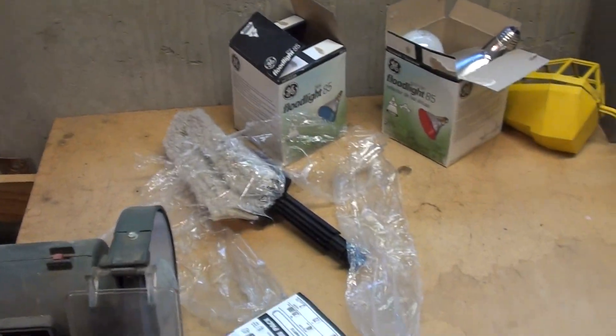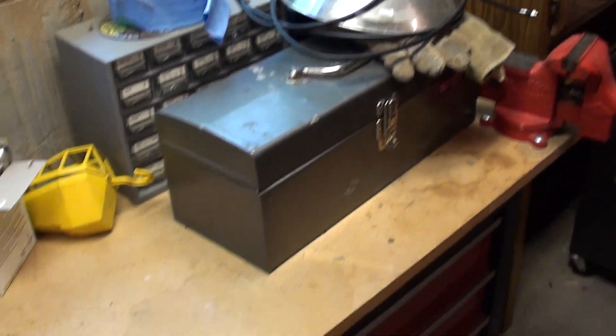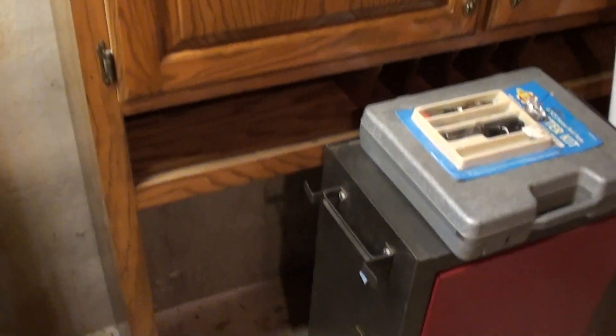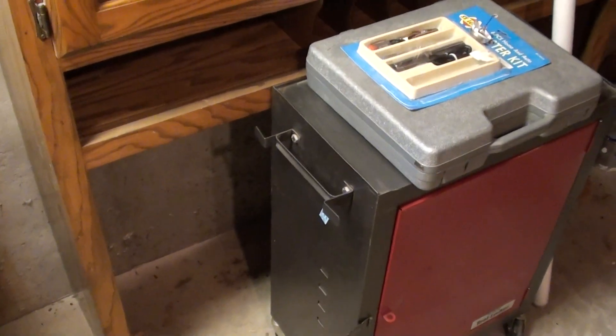Turn it on and watch it start up. And there we go — you can see that puts a lot of nice useful light on this workbench. Great reuse of the light. We also have some cabinets from upstairs that didn't really fit too well anywhere else, so we're using them here.